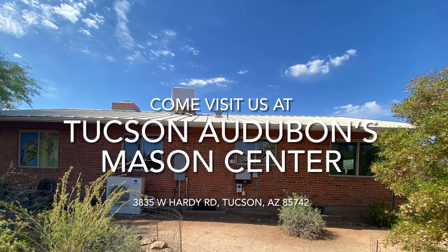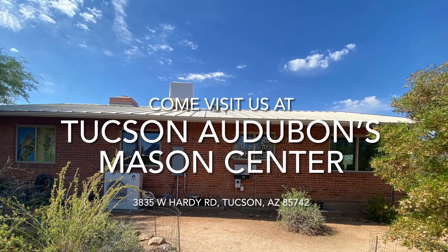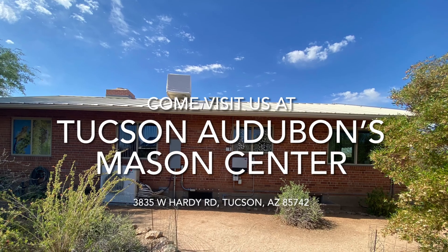Check out our demonstration wall for yourself at our Mason Center to see if any of these methods are the one for you. Thank you for watching!